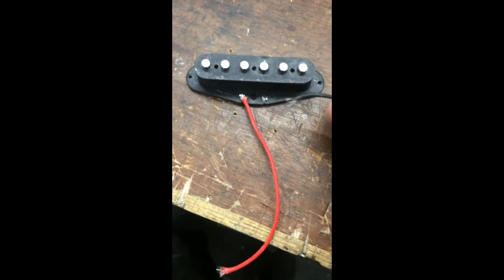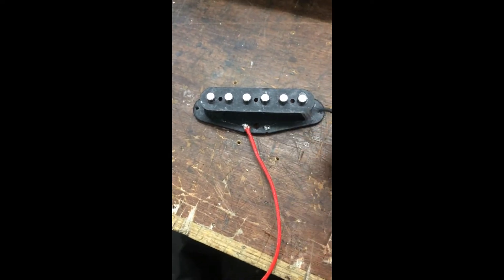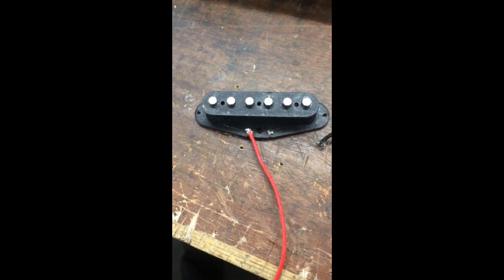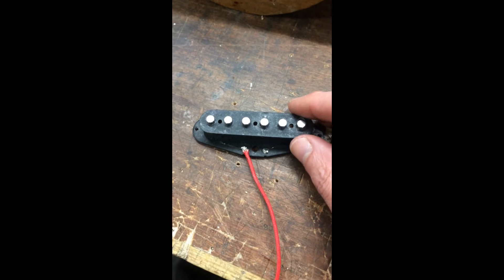I don't know who made these, but the lead wires weren't connected to the eyelets in the best fashion that we like to do it at Toltec Pickups. Further inspection, having a quick look, I found that I can see a little bit of copper wire protruding from the acetate wrap — whatever this cloth wrap is here.